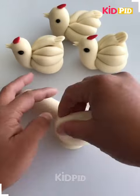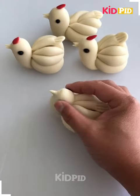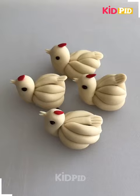Next we will make a bird from clay. You can see how we have made the feather of the bird and next the face.